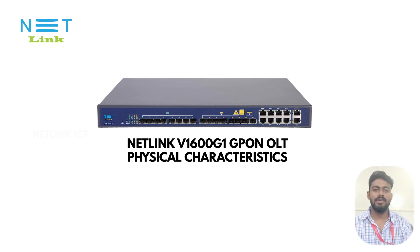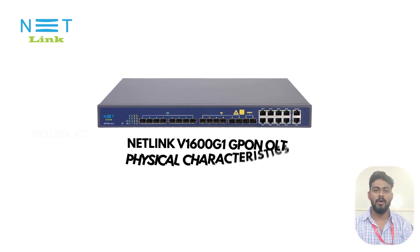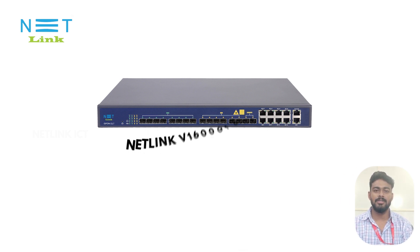Hi everyone, here we are introducing the physical characteristics of the Netlink 8-port GPON OLT, that is the V1600G1.